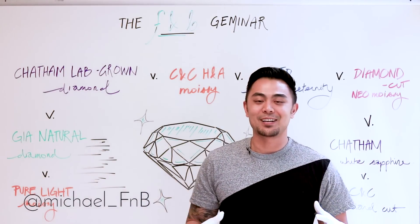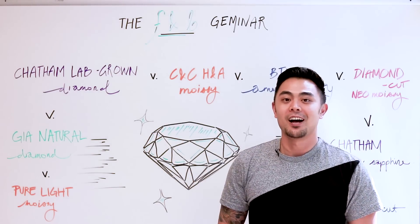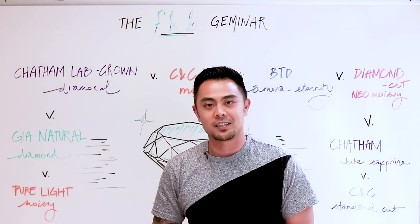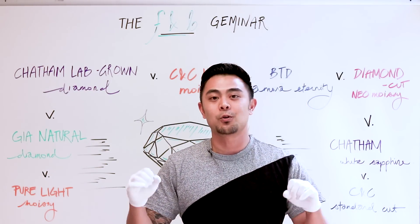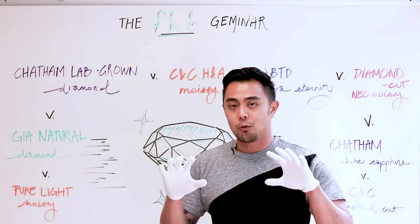Hey guys, it's Michael from Fire and Brilliance, and today on the F&B Geminar we will be going over a comparison video of eight stones. This is like the mother load of all video comparisons. You've seen us compare two stones, three stones, even four stones — today we'll be comparing all of the stones, maybe even more in the future.